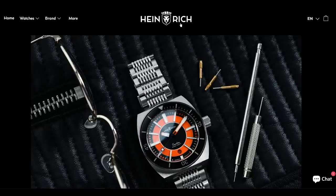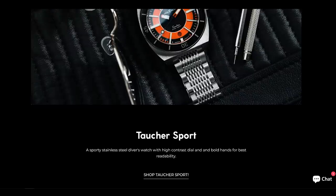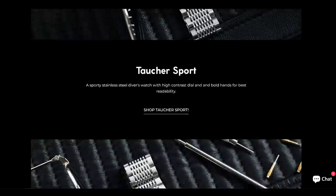I think it's a good idea to start off with a quick look at the Heinrich website and the four different versions of this watch that are available. It's the same case and bracelet, but there are two different dials and two different case finishes.